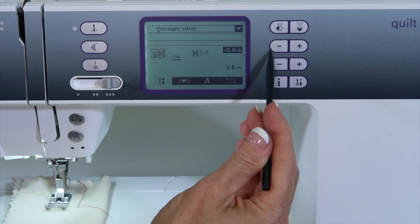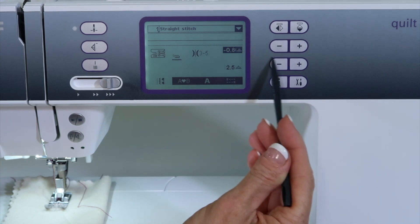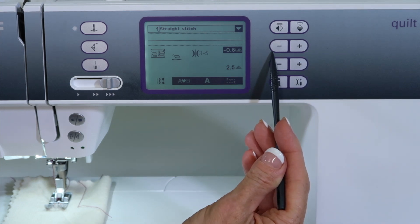Needle positions are adjusted right here with the plus and minus, kind of where the stitch width is adjusted on all your other stitches.